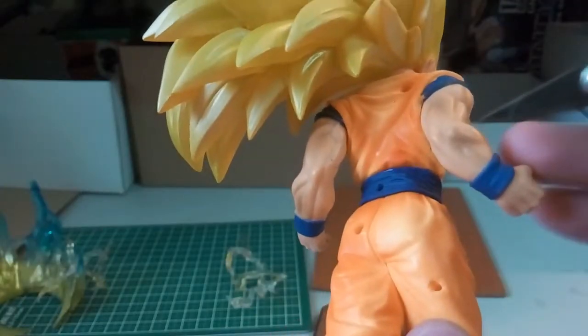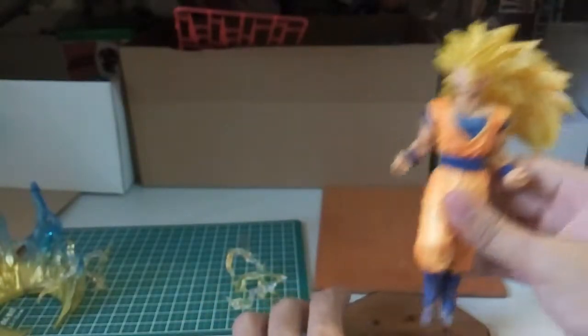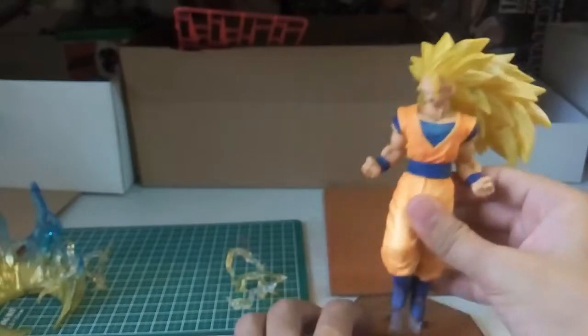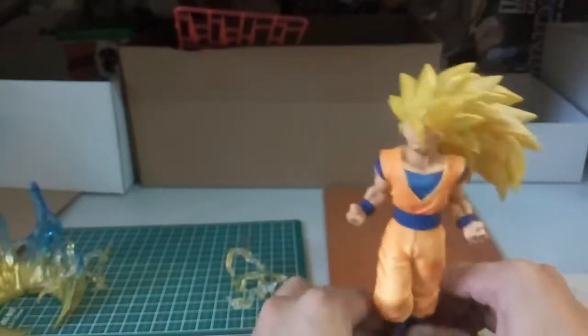Then here there is some black color chipping. So you know, maybe this could be a good platform for me to prime it and then improve this figure further.